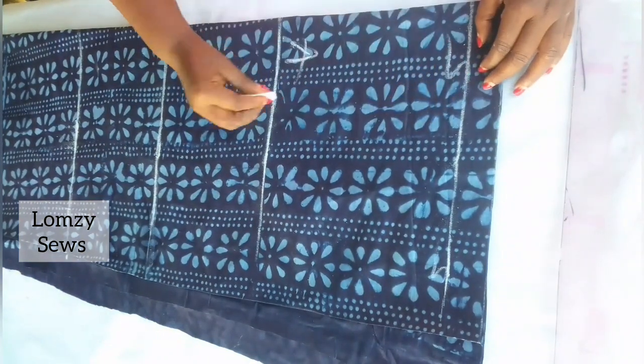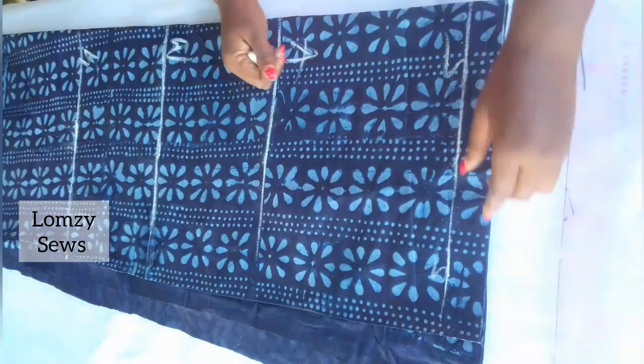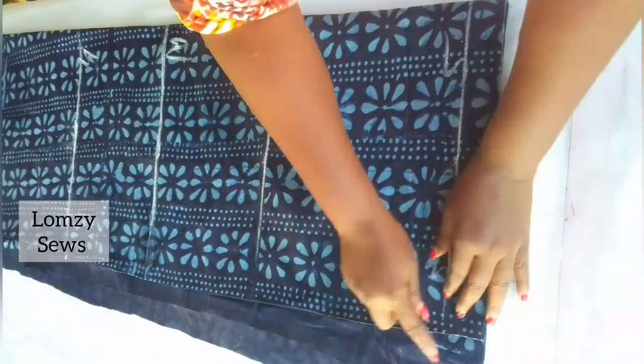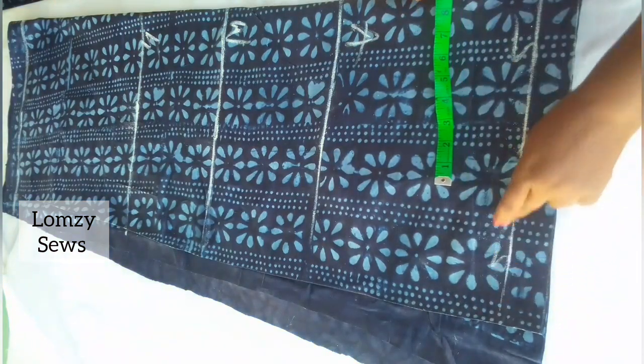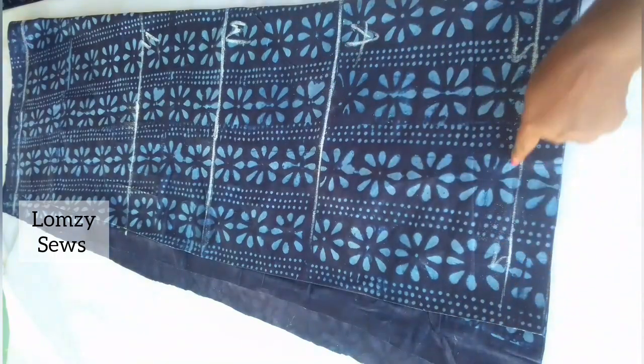So this is the shoulder line, the armhole line, the waistline, and the hip line, and that's the final length. This unfolded side is going to be the front, and the other side is going to be the center back. The allowance I left at the center back is for the zip — I'm going to add a zip there.